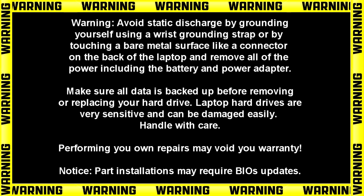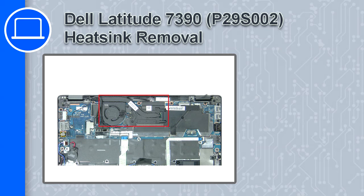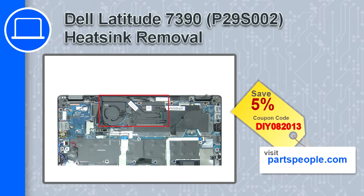How's it going? This is Ricardo and in this video I'll show you how to remove the heatsink from a Dell Latitude 7390. If you're looking for parts for this laptop, go to our website and use this coupon for a 5% off discount.